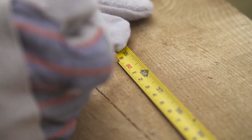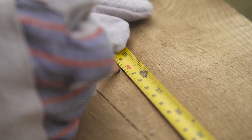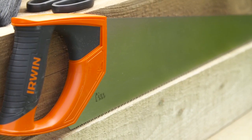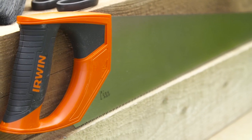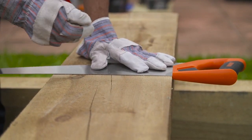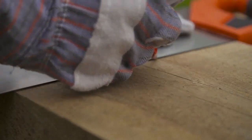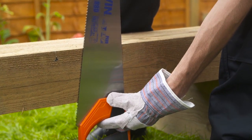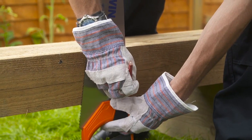Then, measure out and mark 900 millimetres on the sleeper and draw a line. This will give you a sawing guideline. A helpful tip when marking wood is to use the 90 degree guide marker on your saw. You can then use this instead of a ruler to draw a straight line. Continue the line around both of the other visible sides, so you have additional lines to follow when sawing.